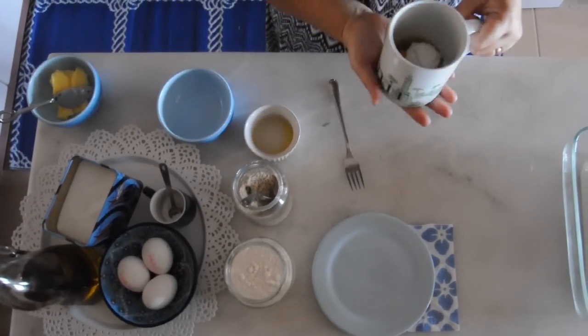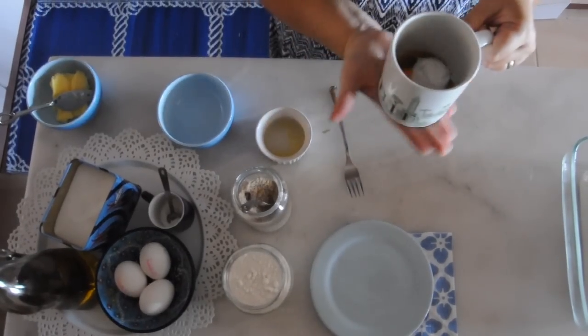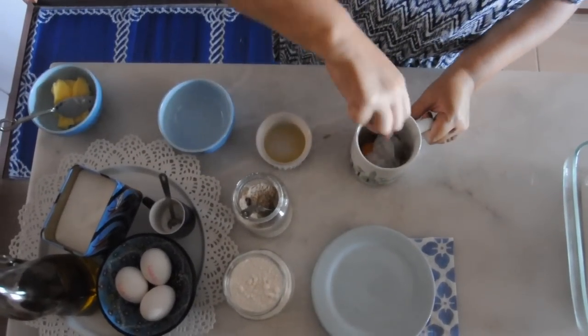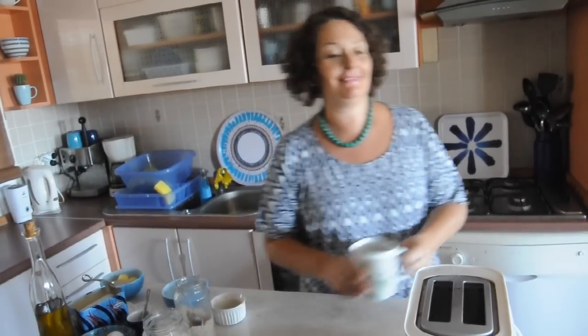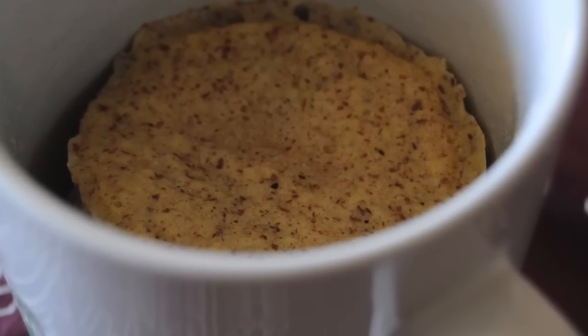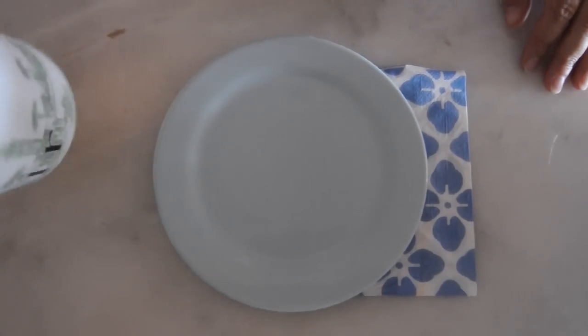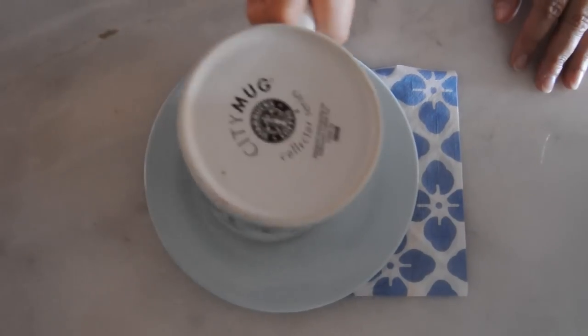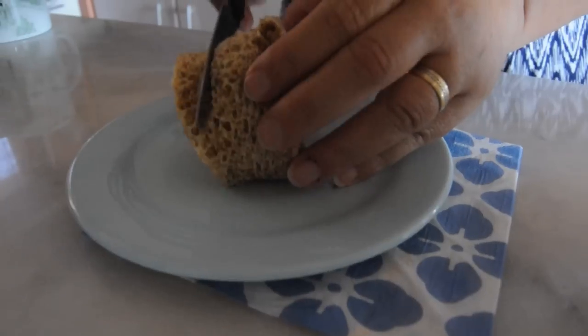I use a big coffee mug. You can use a ramekin, but make sure it has a flat bottom so the bread comes out evenly. Mix it right in the mug, then it goes into the microwave for one minute at 100%. Let it cool down for a minute, then turn it out.